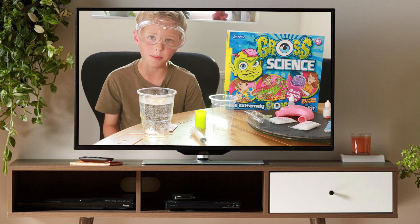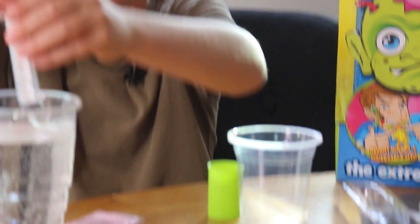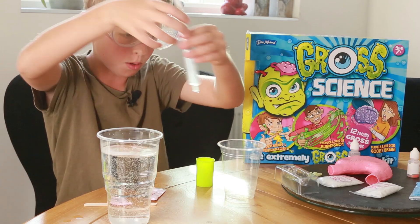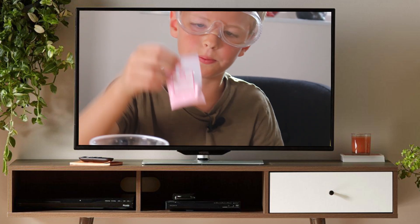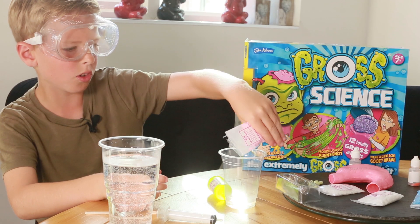Good evening. Today on my show I will be showing you how to make some fart putty. So, first of all, you need to get 20 millilitres of hot water. You pour it into a little cup. You get some fart putty powder. This fart putty powder comes from this gross science kit.